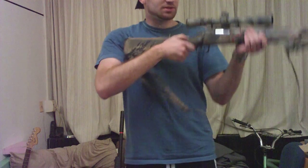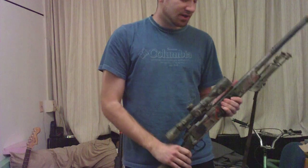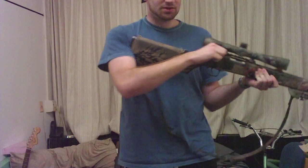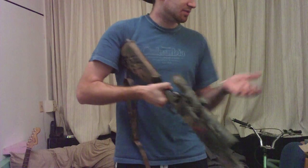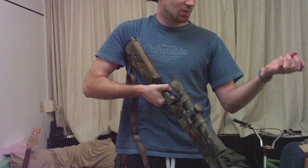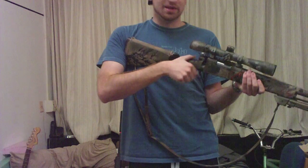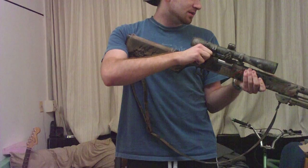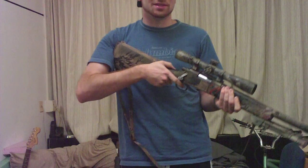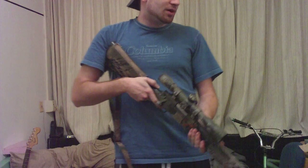One thing I've noticed is that you can rotate your body to help increase your pulling power. As you rotate your arms back, your left hand wants to move forward, and you're going to be gripping the base of the rifle while doing this. So you can use that to give you a little more oomph with just your core body.